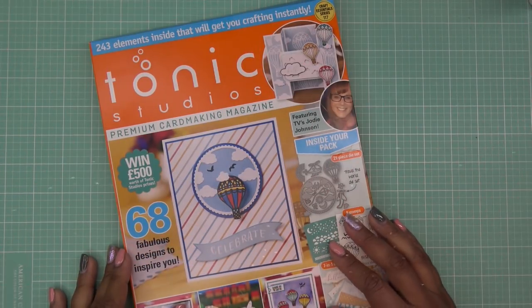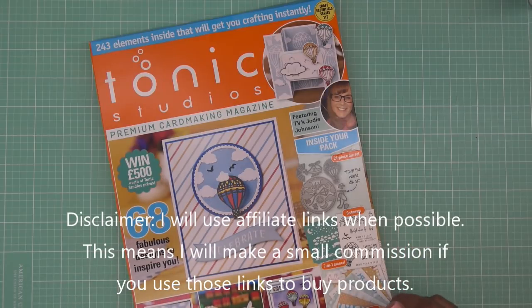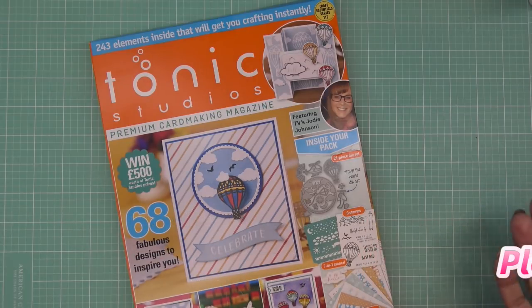Hi guys, so today I'm going to try out the new Tonic Studios Premium Card Making Magazine Issue 14. I'll have a link to it — it's available now at scrapbook.com. That would be an affiliate link, which means I'll make a small commission if you were to purchase through those links.